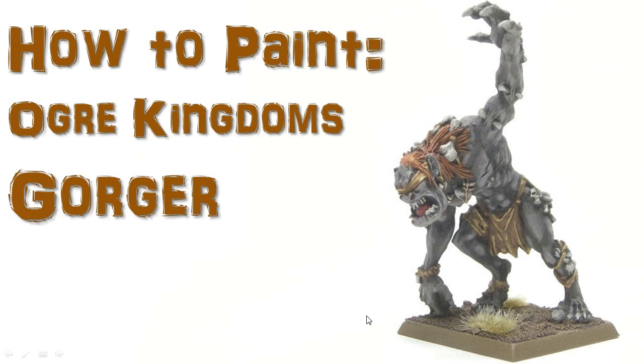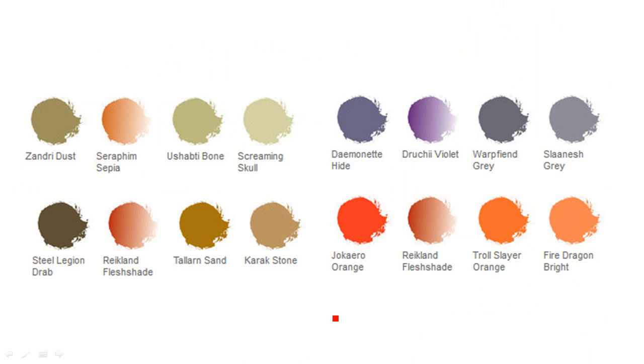Alright, here we go with another tutorial. This one we're going to look at the Ogre Gorger. So I did mine up in a little bit of a different paint scheme, and let's take a look at that here.